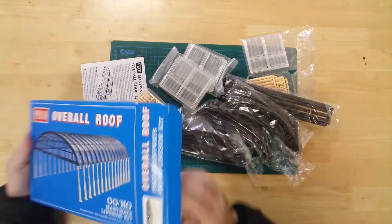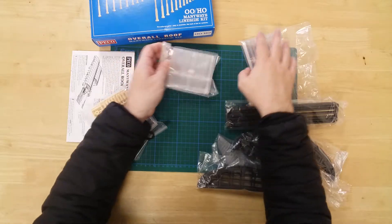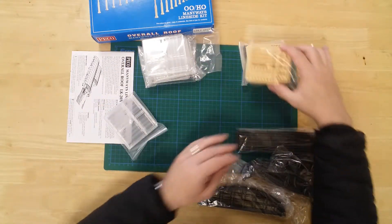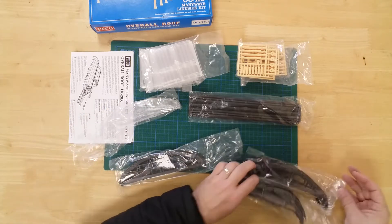In the box, you will find a plethora of plastic bags containing roof girders, stanchions and glass panelling. The contents are all moulded in plastic and this kit will require assembling.